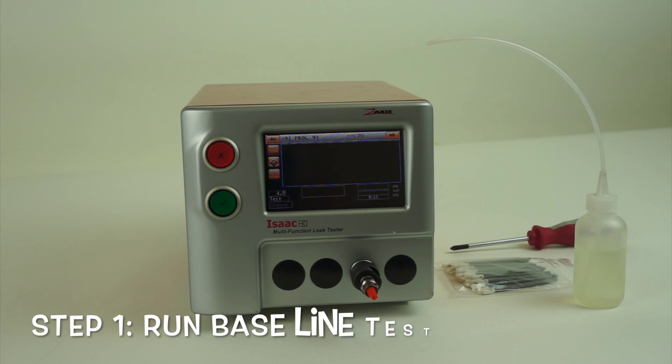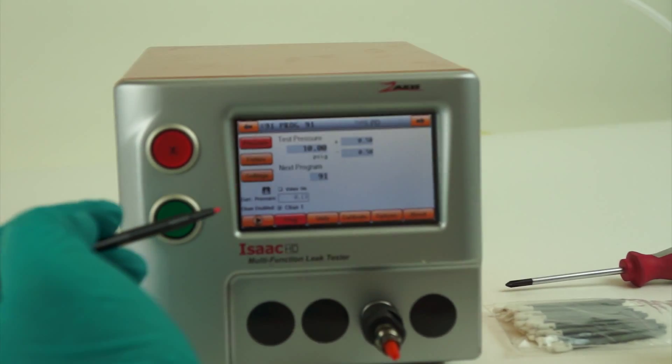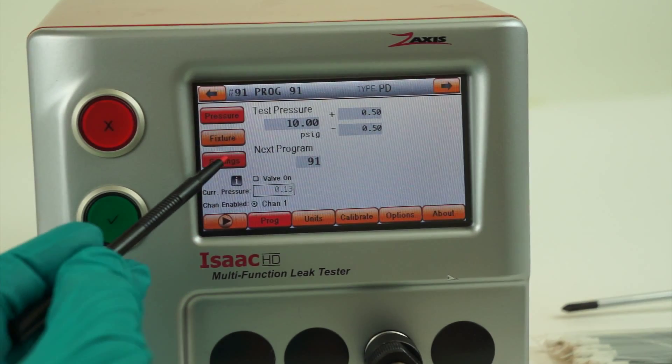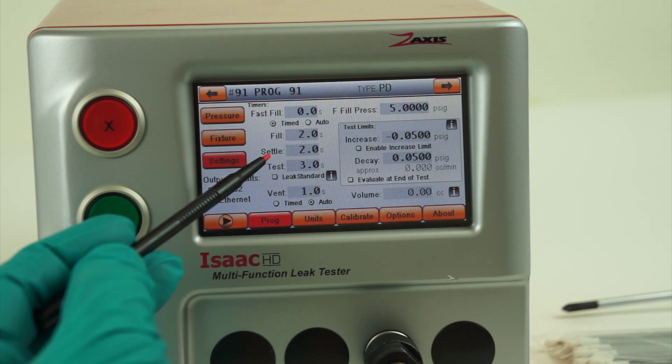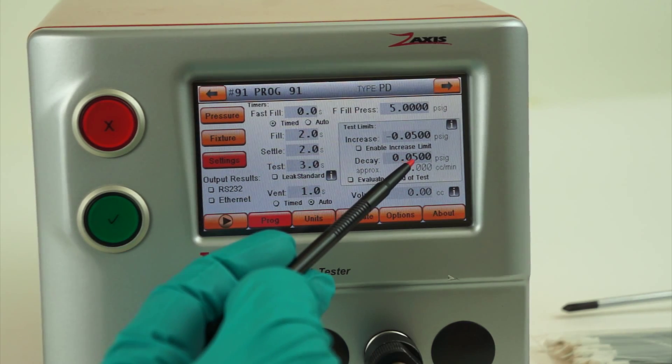The first thing we're going to do is run a baseline test from the factory with the factory parameters. It's a 10 PSI test pressure with a 2-second fill, a 2-second settle, a 3-second test. The decay limit is 0.05.